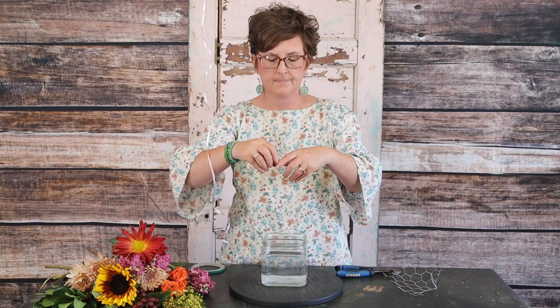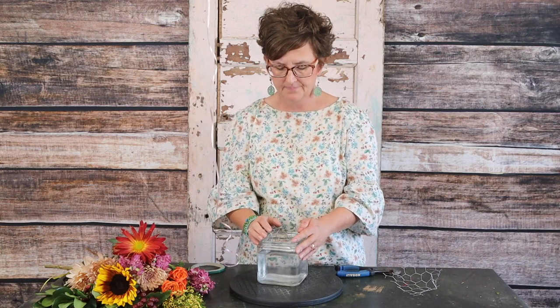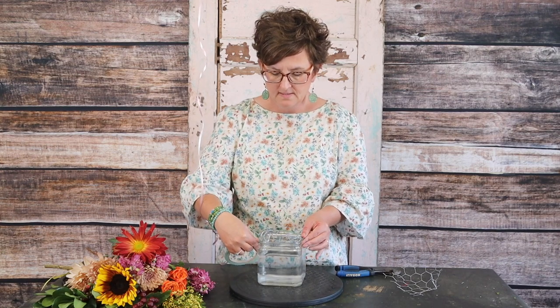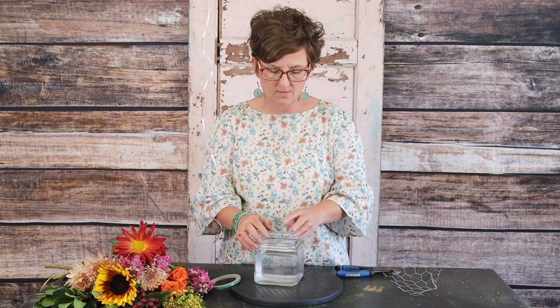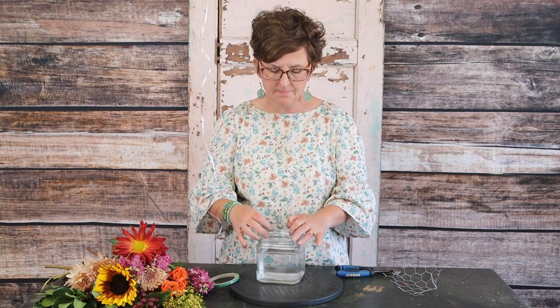So I've cut it into like a little square and then I'm going to roll it, making sure that I put the points right down into my container. I've just set it kind of right on top, just like that. And I'm going to tape it down with some waterproof tape.